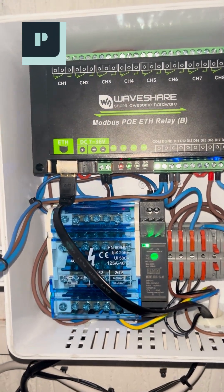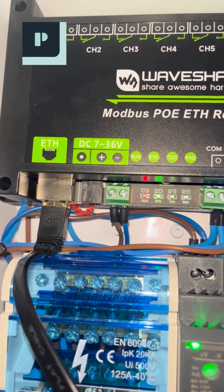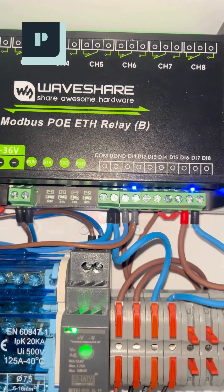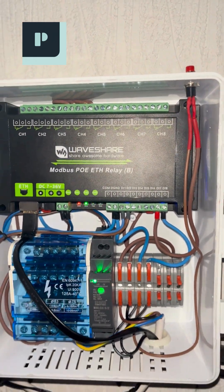I'm controlling the garage door with two manual switches and, of course, Home Assistant. For maximum peace of mind, I also wired in a dedicated emergency button. The entire system is running flawlessly, leveraging the Modbus TCP protocol for super-reliable and lightning-fast communication.